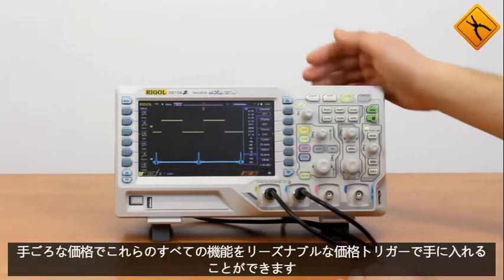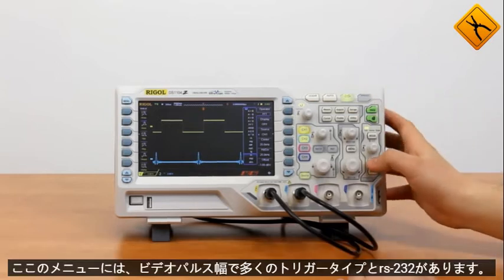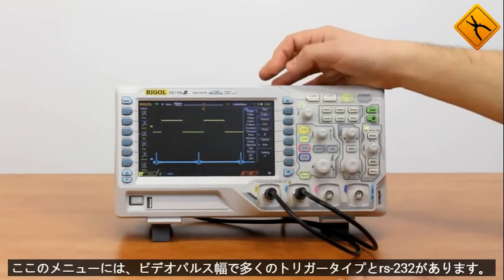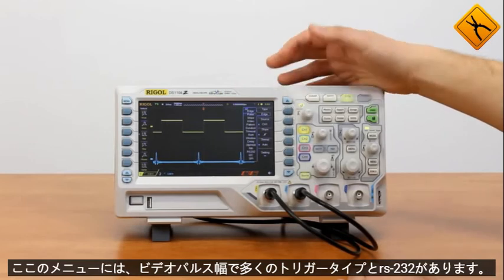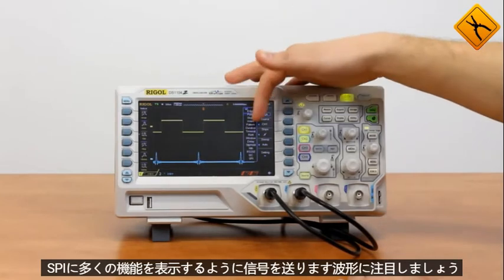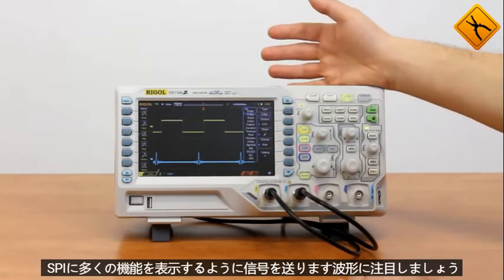Trigger menu: here we have a lot of trigger types — Edge, Video, Pulse widths, as well as RS232 signal, I2C, SPI. A lot of features.